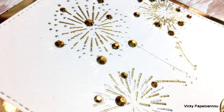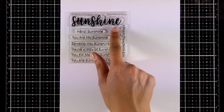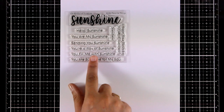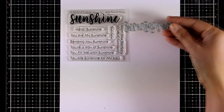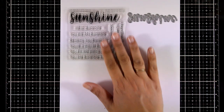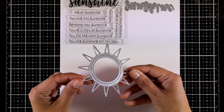Here is a little stamp set called Full of Sunshine. It gives you the big word 'sunshine' in a lovely handwritten font, and you can pair it with sentiments underneath such as 'Hello sunshine,' 'You are my sunshine,' and 'Send you sunshine,' and many more. There is also a matching die available that cuts out the same font of this big word.